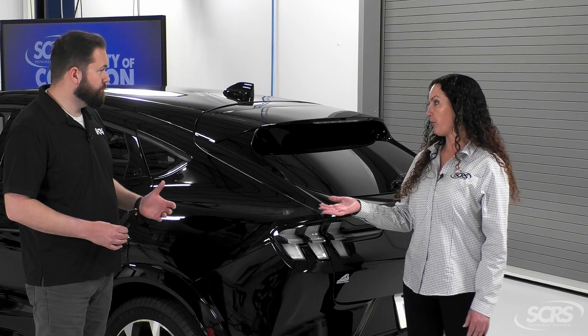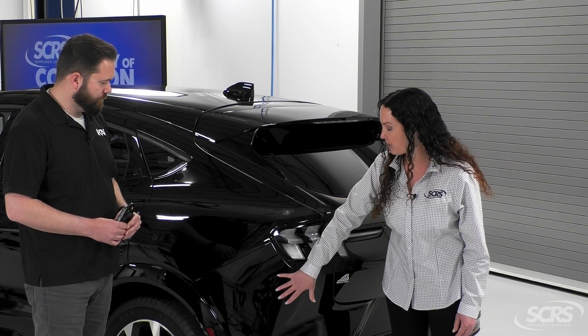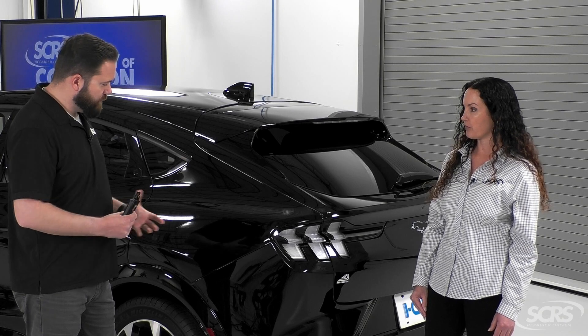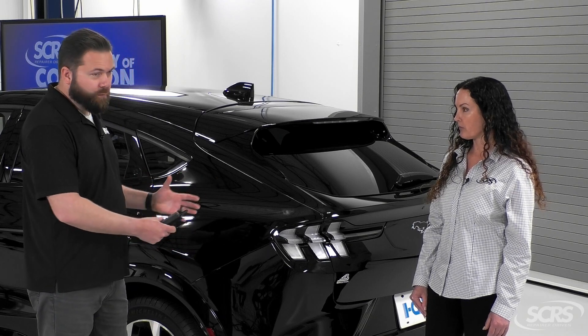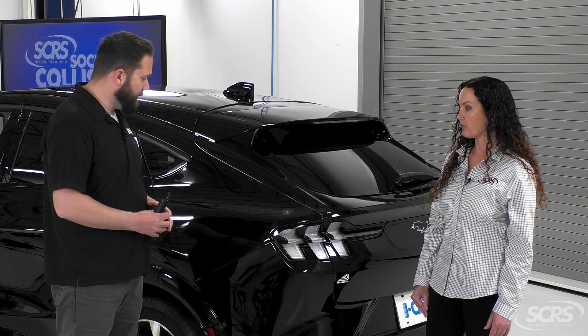Anytime you do that, per the OEM recommendations and procedures, it needs to be calibrated, correct? Yeah, so as mentioned, we'll refer to the OEM service information for when it would need to be calibrated. But in general, any damage to the rear of the vehicle, or anything where we would need to pull the bumper off, we're going to inspect the rear blind spot radar module back there.